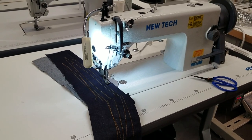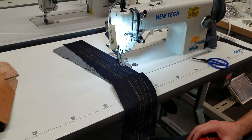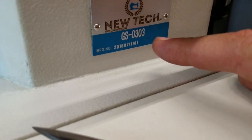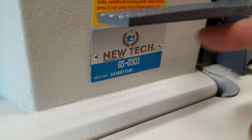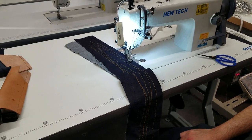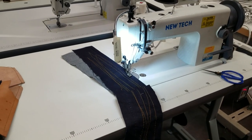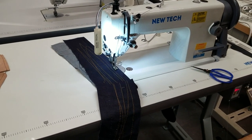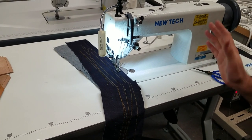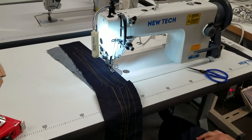Hello everyone, this is David from goldstartool.com, and today I'm very, very excited to introduce to you the newest member of the NewTek family: the NewTek GS-0303, a full-size industrial walking foot sewing machine. NewTek is very committed to carrying the full line of sewing machines, and this is one reason we added this machine to our lineup after working on it for the past six or seven months.